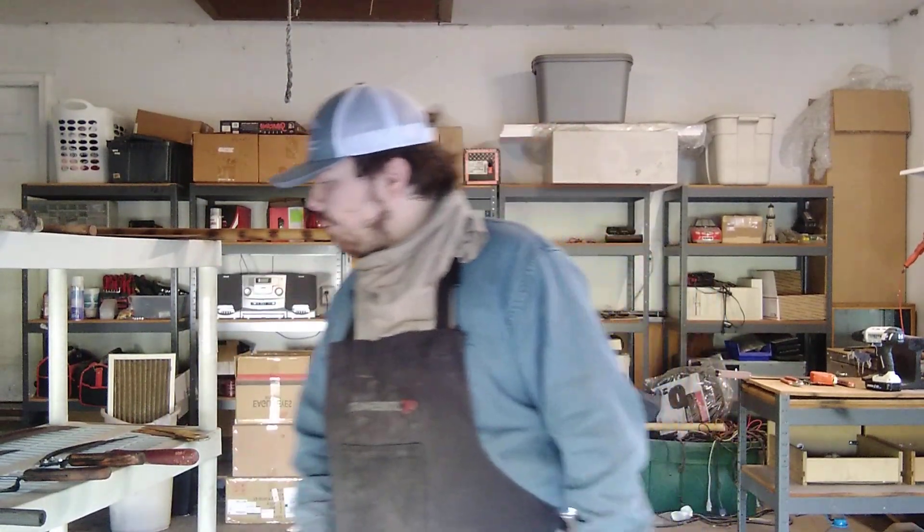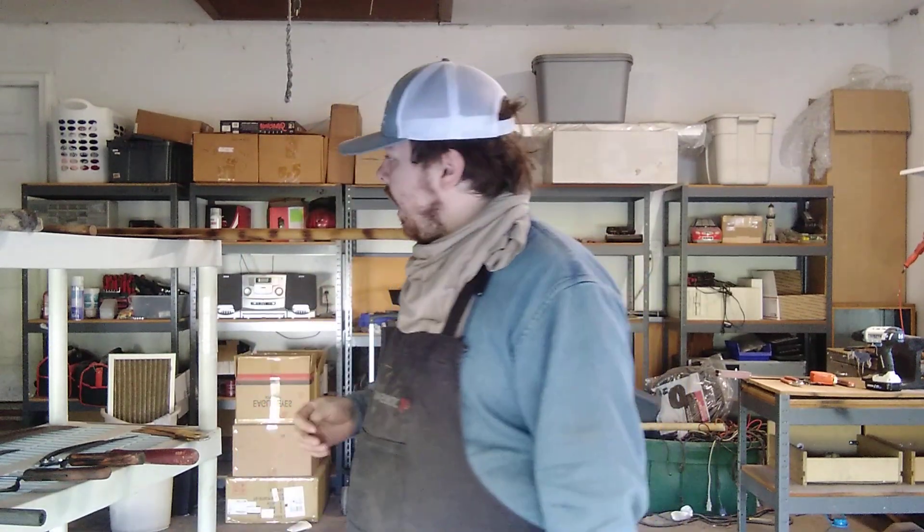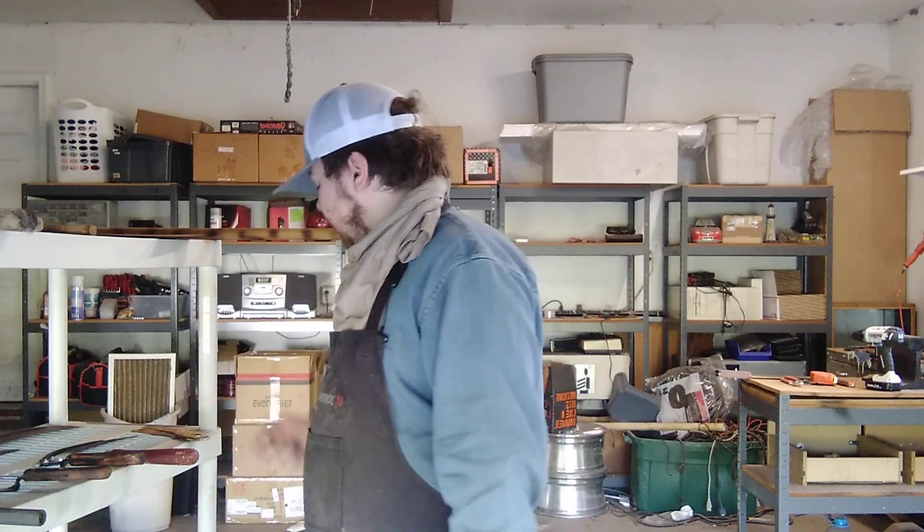Hey guys, welcome to the YouTube video. Today it's going to be an update video on a couple of projects I've been working on. Those who may remember in the previous video, I got in a whole bunch of stuff from my friend, and I've just restored a couple of them. One of them in particular I'm very happy with, so let's start off with this.